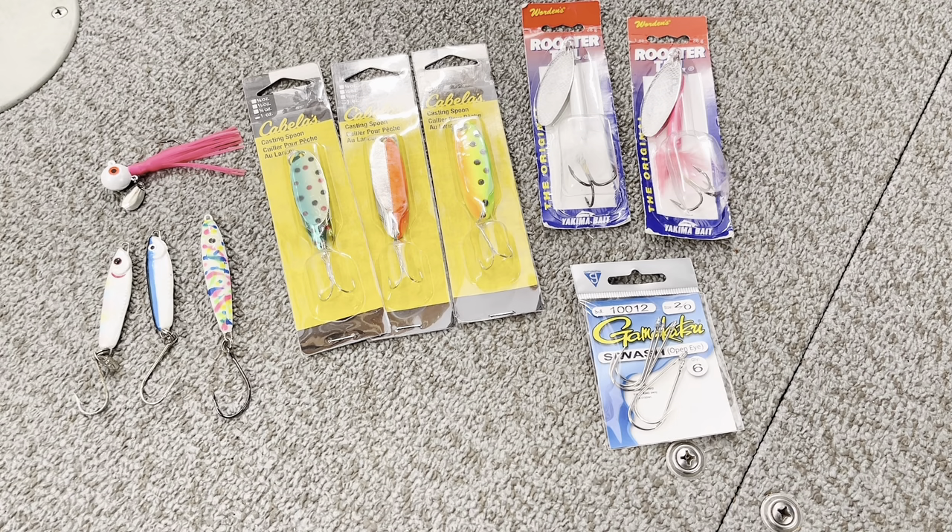What I'm going to talk about are my first choice alternatives. I've already gone over the Buzz Bombs, the Wicked Lures, and I've also gone over Floating Herring recently — you guys can check those videos in the playlist below. For alternative options, I really think you've got to stay in the same realm: flash, jigging movement, and ease of availability.